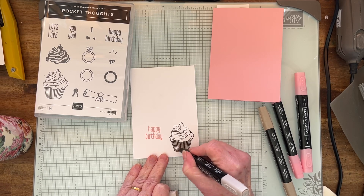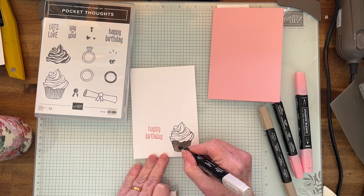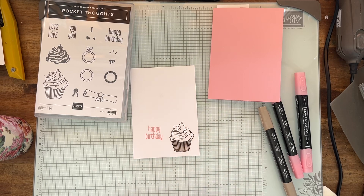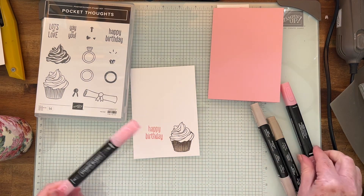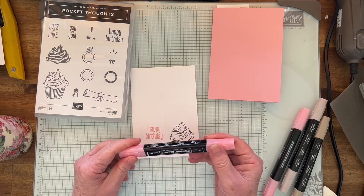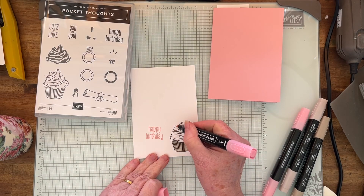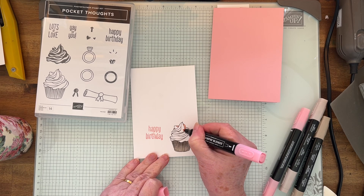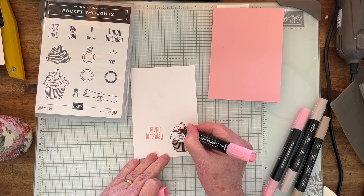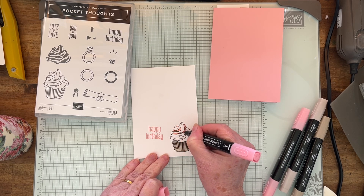I'm blending the dark and the light together — just like that. So we've got our cupcake paper done. Now I'm going to use the dark Petal Pink, just the bullet end, on some of the bits. It doesn't matter where you start, just doing some dark to give it a bit of definition. It's all going to be pink anyway.